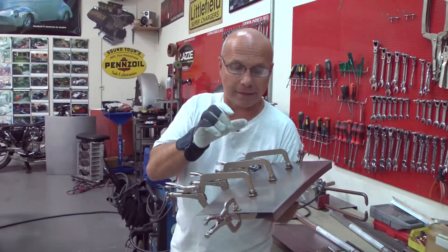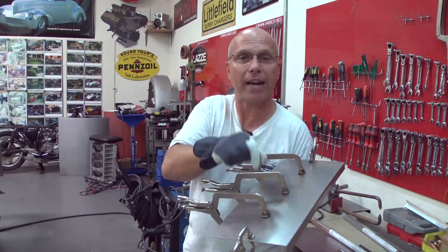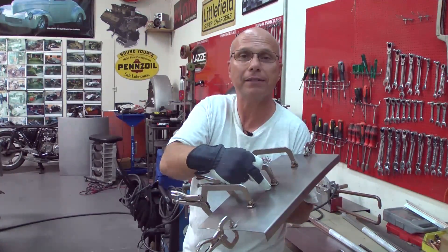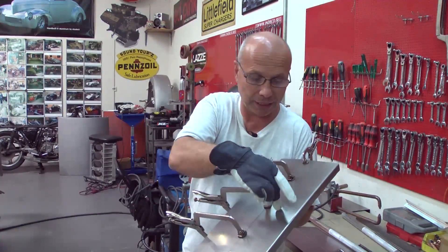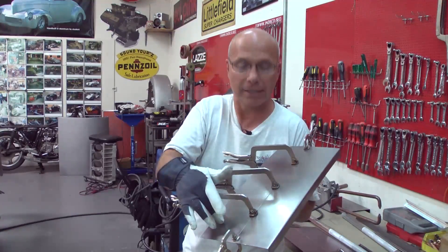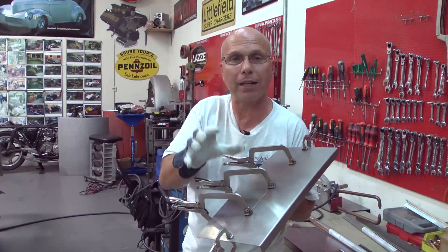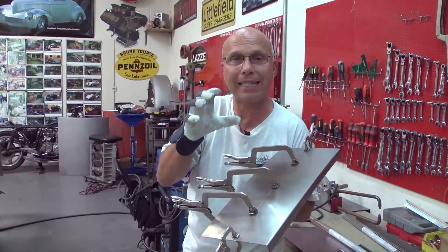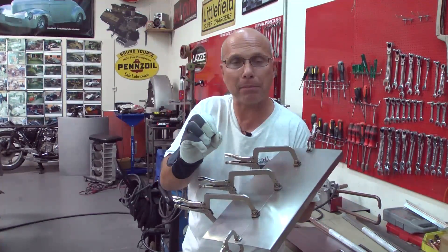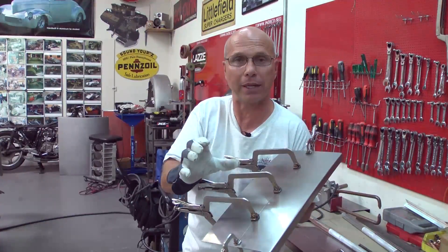After that, I go back with a hammer and dolly and stretch only the weld. If you get distortion on the inside of the panel, don't do any work on that. What you need to do is stretch the weld — every time you weld something it shrinks, and you need to bring it back and make it longer after welding.